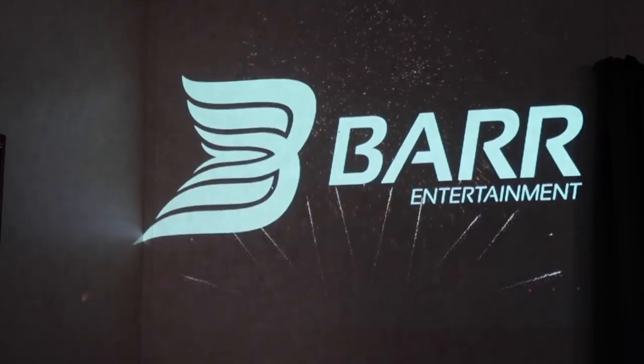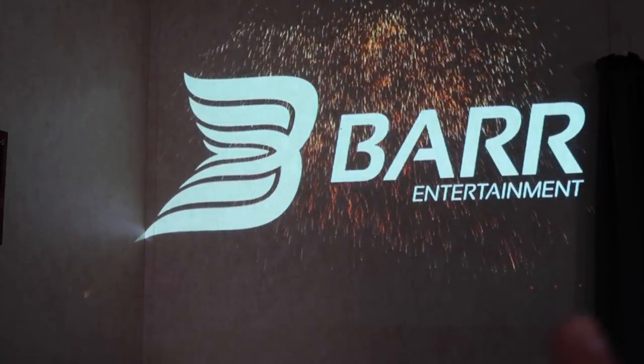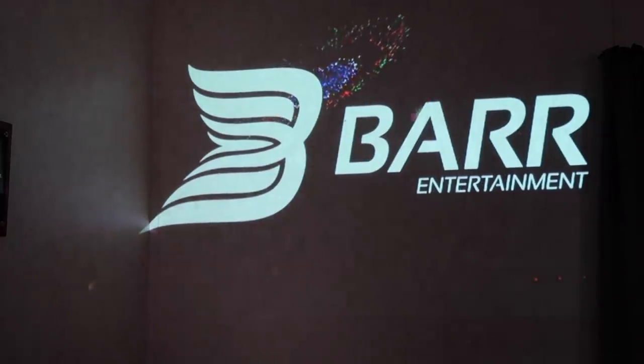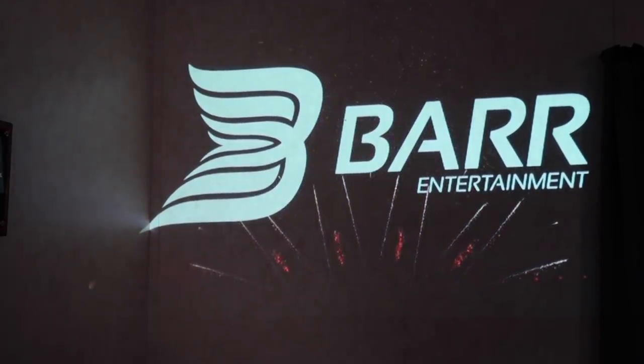Here's the thing — when you have multi-color animations, you're going to get way more haloing. As you guys can see, this is the haloing I was talking about — that rectangle. But it's not too noticeable, and as you can see it's a really cool effect. You can do some really cool things with a projector like this. Check that out — that is freaking awesome.